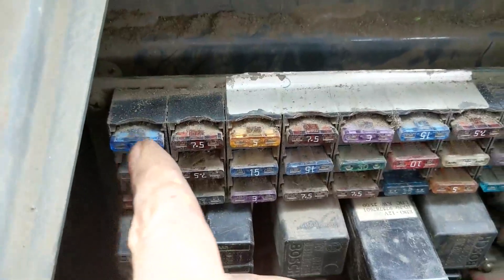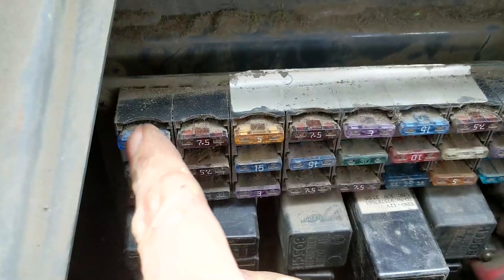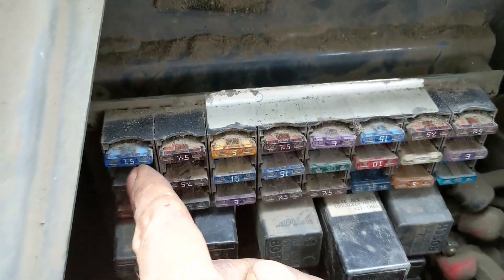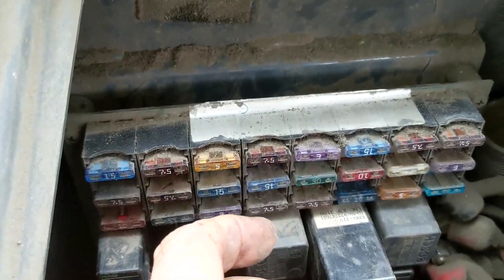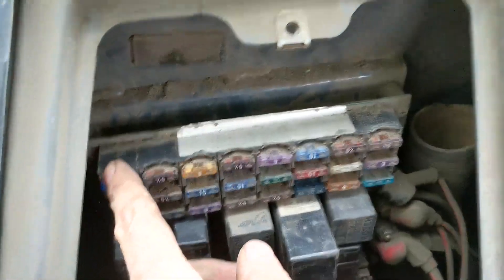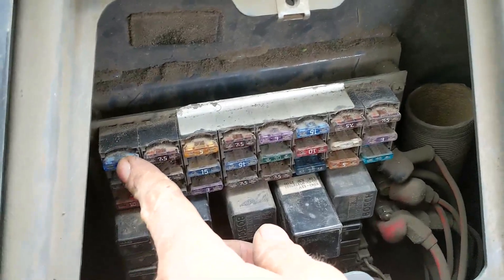Start by pulling out one fuse at a time. Let's say this is the dome light and you pull this fuse out and your helper out there tells you the light went off — well, that narrowed it down. That's going to tell you where to start looking. Go through every single fuse, pull them out, and when that light goes off, that's where you start looking in the wiring. If it was the dome light, you'd want to start checking your dome light wiring, seeing if you have a short there. It could be in your turn signal switch, it could be in your windshield wiper switch — something could be shorting out or staying on, which is draining that battery.